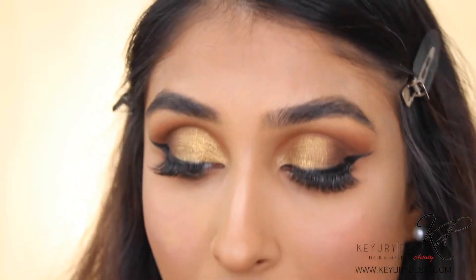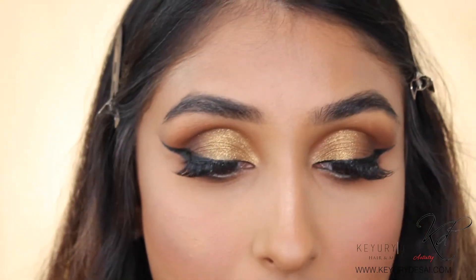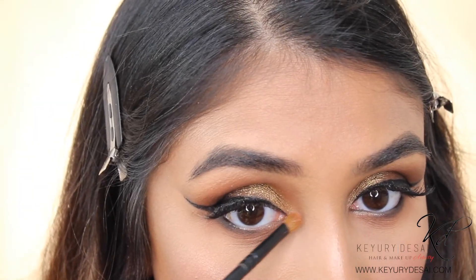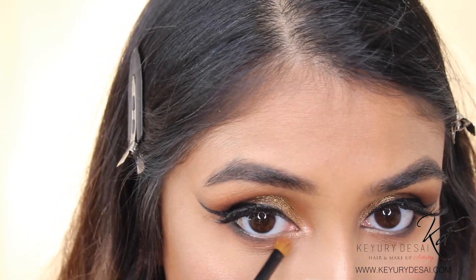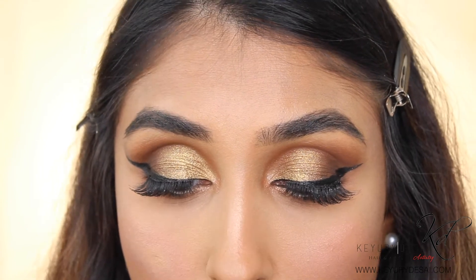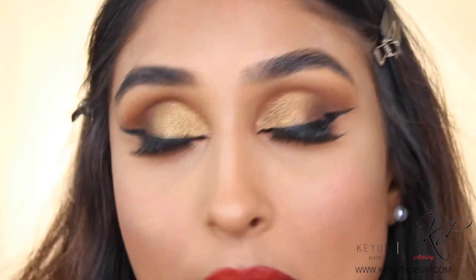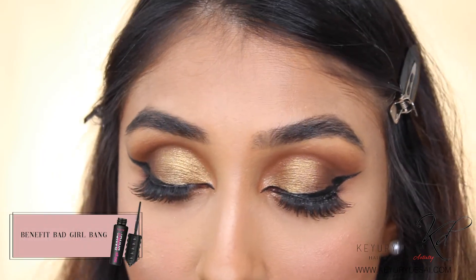Using my Jaclyn Hill palette, I'm going in with the shade Ride or Diamonds, getting a tiny bit onto my hand and applying this to my tear duct. The final step eyeliner-wise is to just create a point. And the very last step is to go in with lower mascara for your under eyes.